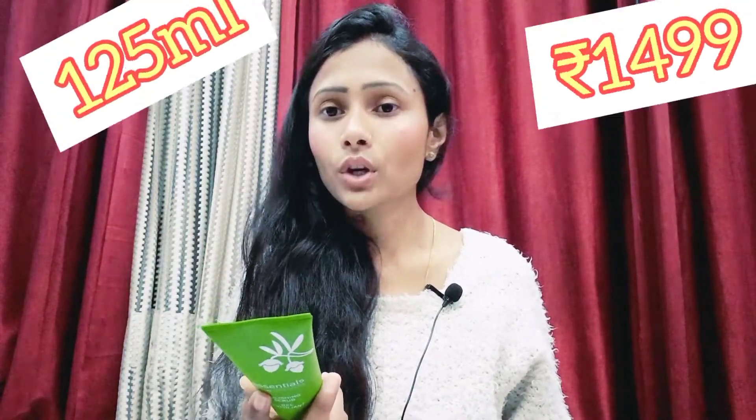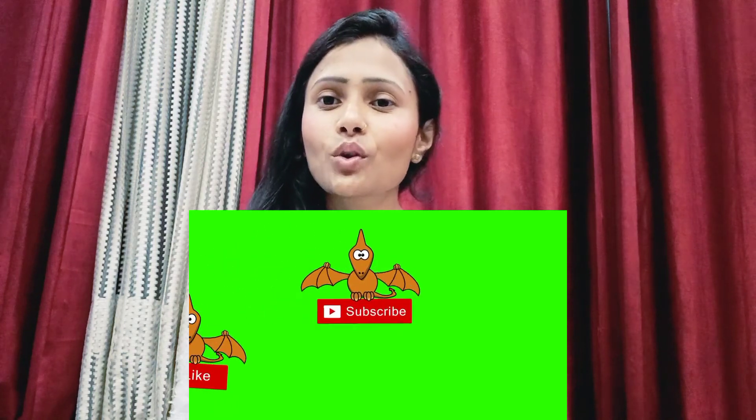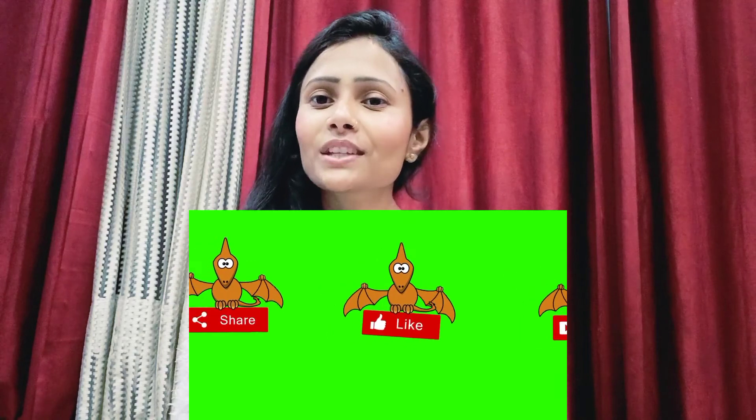This scrub is priced at 1499 rupees and comes in 125 ml. If you want any product information you can email me or comment below. That was today's video — I hope it was helpful. Subscribe to the channel, and like and share. See you in the next video, bye!